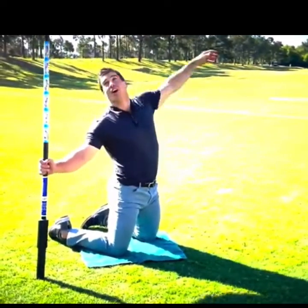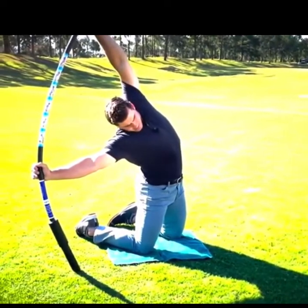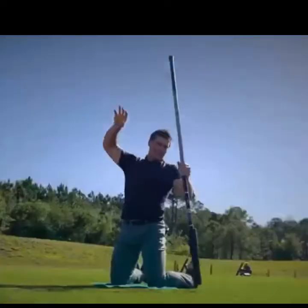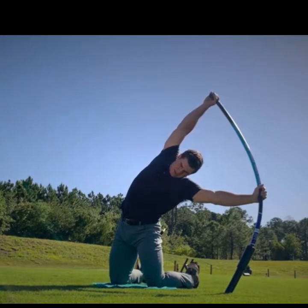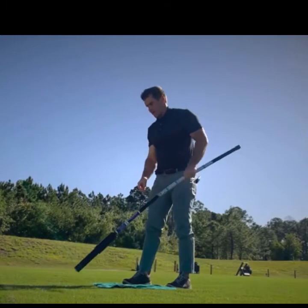I'll position this off my side, reach over, press out, and get a big side bending stretch. I'll do that on both sides — that's your bow and arrow. Then stand up.